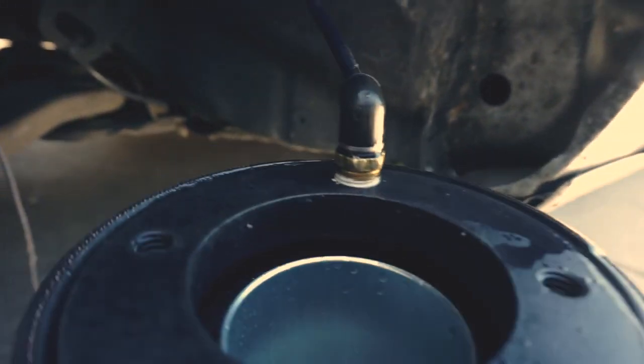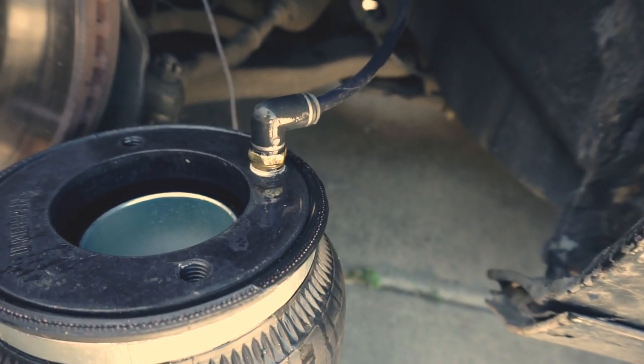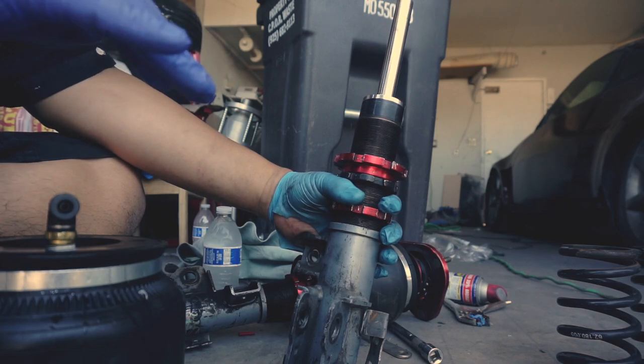It looks like it's not bubbling up, so now we can go ahead and deflate the bag and install it on the shock.